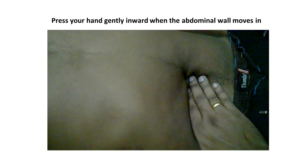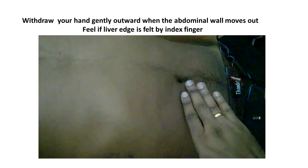Before starting the palpation, try to get synchrony with the moving abdominal wall — move your hand outward when the abdominal wall is coming out, and move it gently inward when the abdominal wall is moving in. So when the abdominal wall is moving in, press your hand gently in an inward direction, and withdraw your hand gently outward when the abdominal wall moves out.